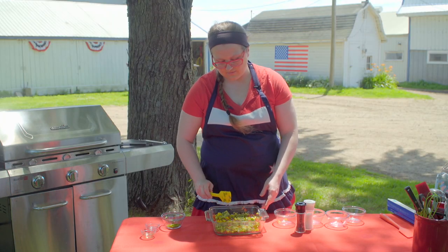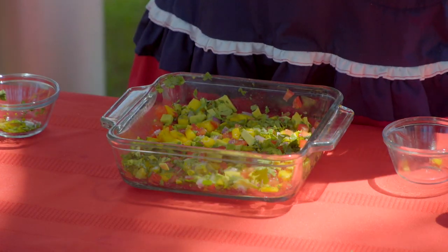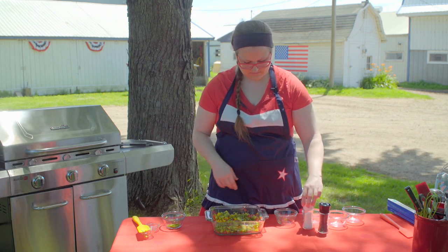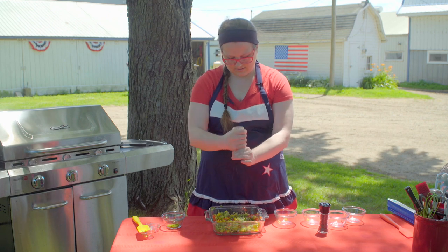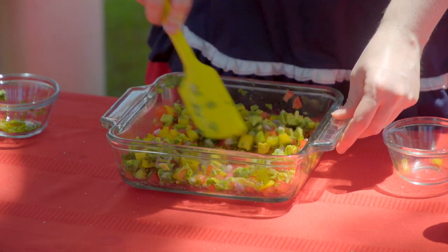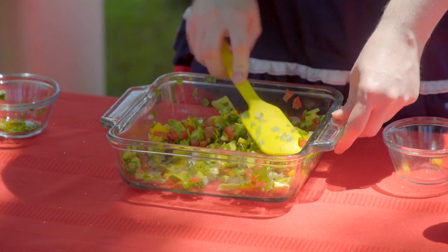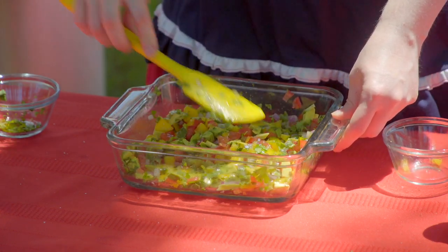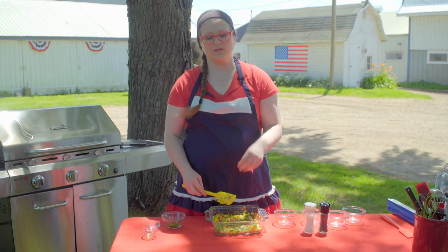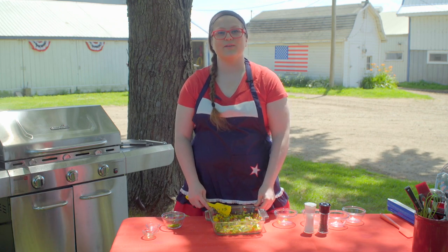To really cool this down and counteract that grilled flavor, I add some pepper and salt, give it one more quick stir, and spread it all out nice and flat. I want it in a flat dish rather than piled up in a bowl so it cools down quickly and is ready when my salad comes off the grill in just a few moments.